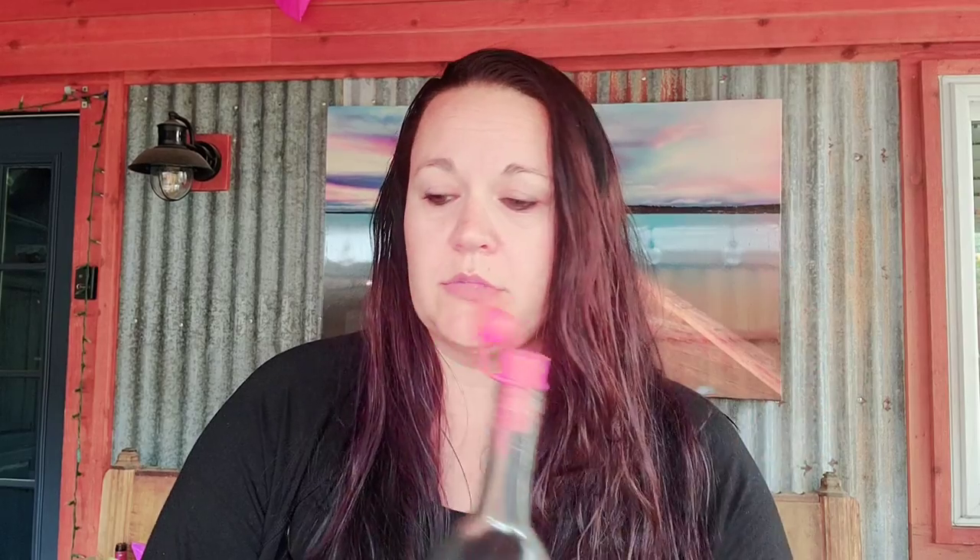Hey everyone! I wanted to hop on here today and tell you about my favorite wine shop at home accessory, the Haley's Corker. This fun little gadget is a five-in-one tool and perfect for any bottle of wine that you removed a cork from. It's not going to work on your screw-off lids, but any wine bottle that has a cork, it's going to be your best friend.